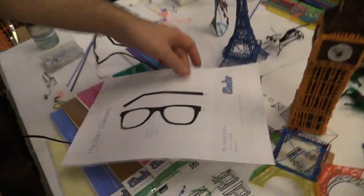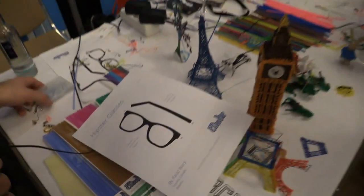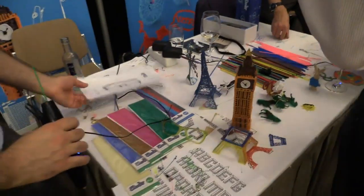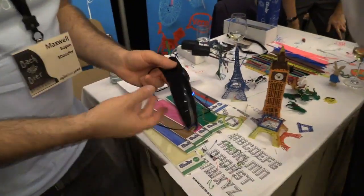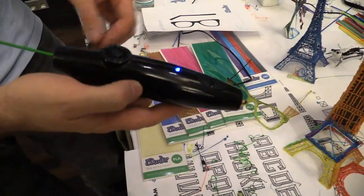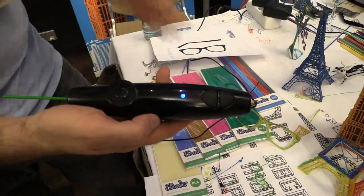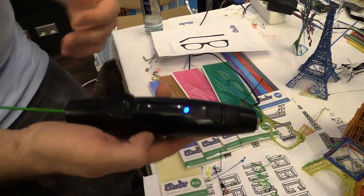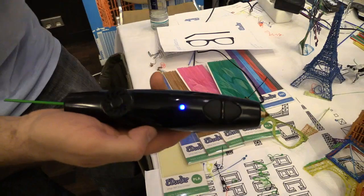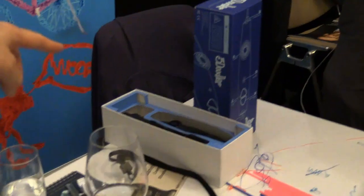This is the stencil for the glasses, and these are all available on our website for free — you can just download and print them out. The 3Doodler is available for pre-order right now on the3doodler.com. It's finished. We're running into production Monday, Tuesday. It comes in a beautiful box with two packs of plastic.